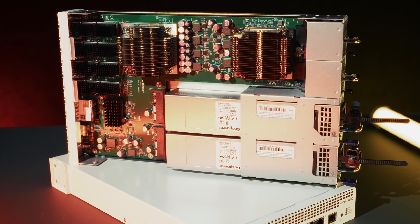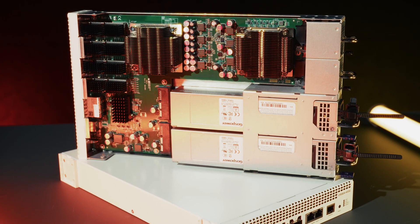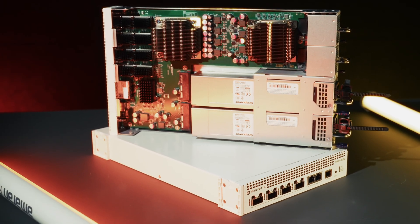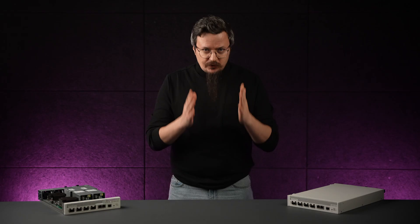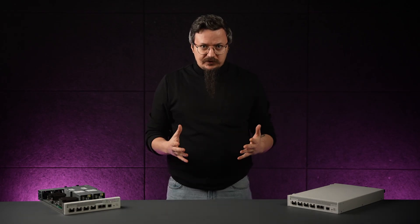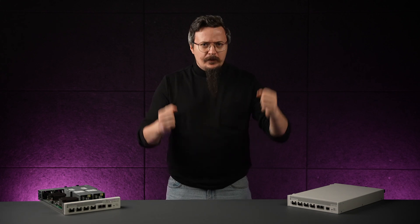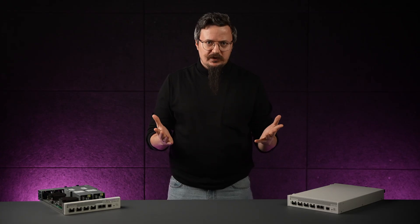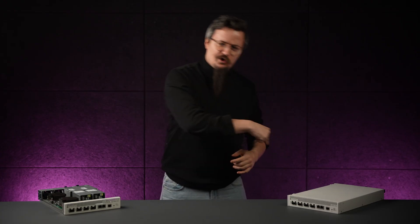Whether you're building a small AI cluster, a fast storage network, or a compact 400 gigabit backbone, the CRS 804 gives you a practical and cost-effective path forward. 400 gigabit networking that actually makes sense, for a price that makes sense. Do I make sense? Let me know in the comments.